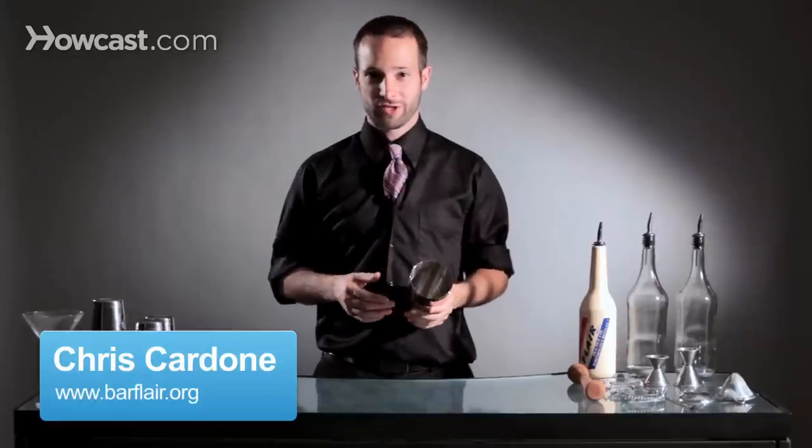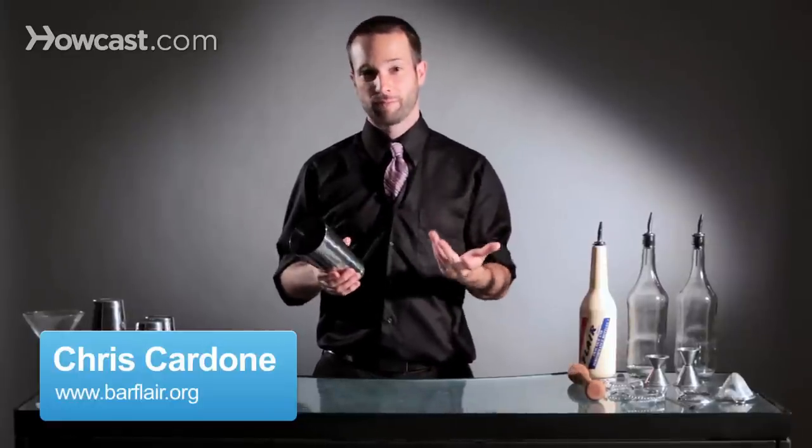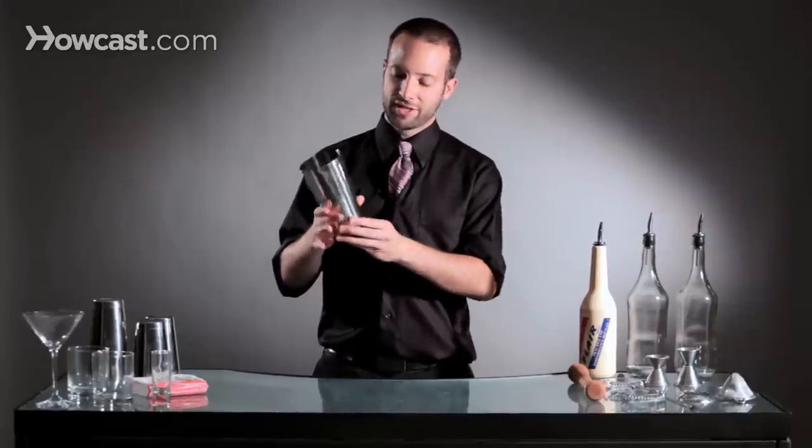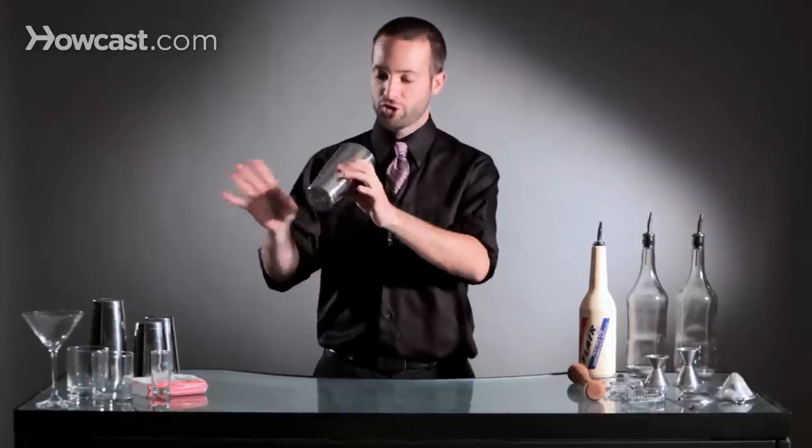Hi, I'm Chris from the Flare Barton Association and I'm going to teach you how to do a thumb roll. Thumb rolling is really an easy art once you learn how to do it. You basically use your thumb and push the tin.